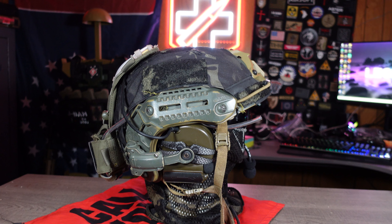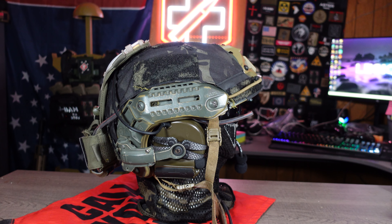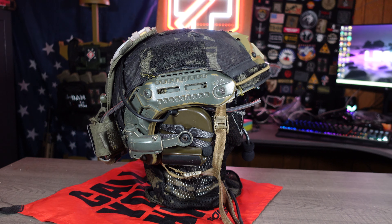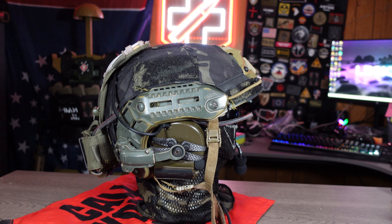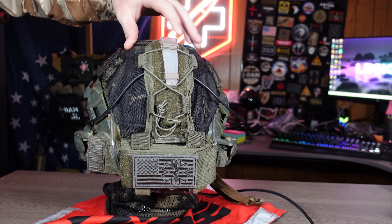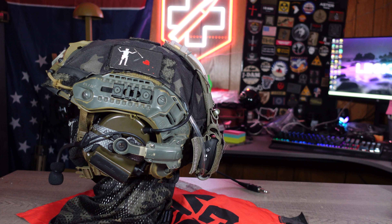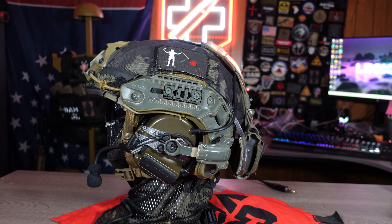Starting off with the main helmet, this is a PTS MTEK Flux. I really like the Flux and I've been running this for a few years now. I like it for the fact that the helmet is designed to follow the natural shape of your head, which gives increasing comfort and stability. When wearing a helmet for multiple hours on end, especially at milsim events, my neck doesn't hurt and my head doesn't feel discomfort. It's pretty comfortable even when running multiple accessories like a GoPro, night vision, or an xFog.